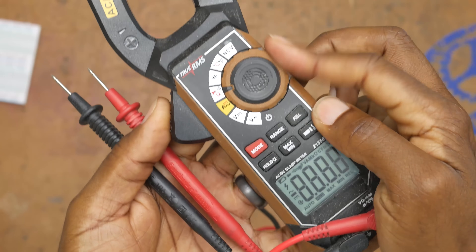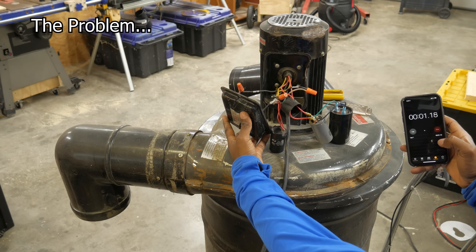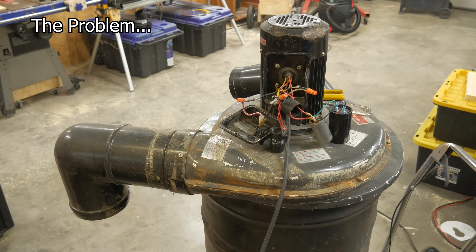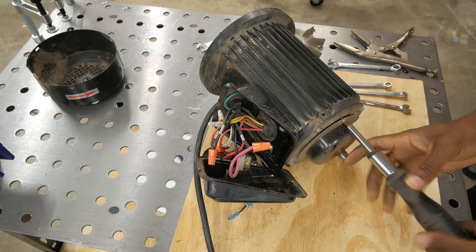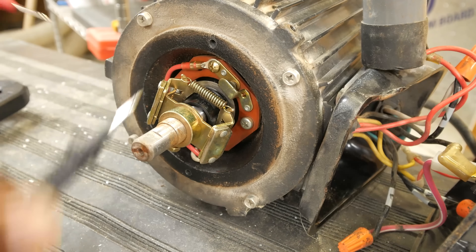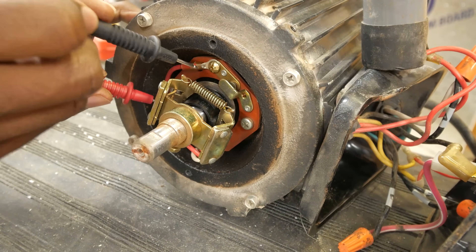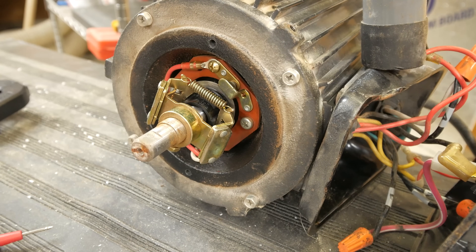To test your motor you're going to need a multimeter like this, set to measure continuity — every multimeter is a little different but you can find this setting in your manual. In this state these two wires should be connected, but they're not. When wires are connected the meter will beep on the continuity setting, so I should be getting a beep right now. I know the tab is working because I can touch that and have continuity, but not across here. And don't forget to unplug your machine while you're working on it.